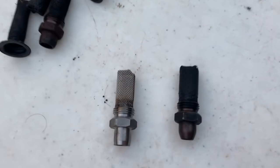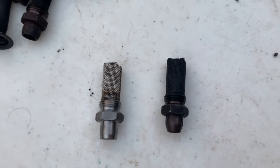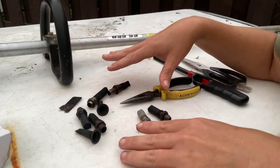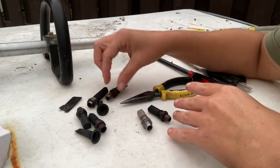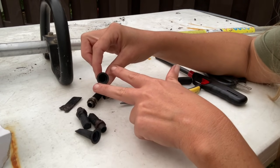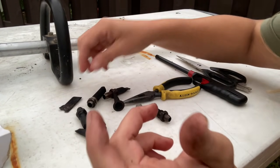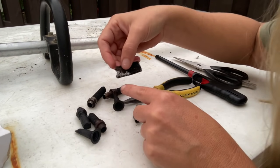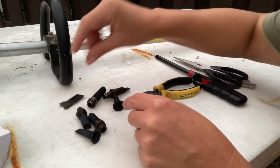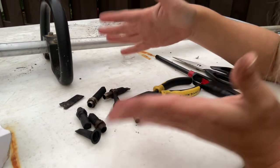I'm not going to go over how to remove them today because it really depends on which unit you have. Some of them just take a socket. Some of the backpack blowers have two screws with a little bracket holding it in. Some have one screw into the muffler — you'll need to remove that screw and then pull it out with some pliers. But I am going to go over with you how you can fix it all by yourself.